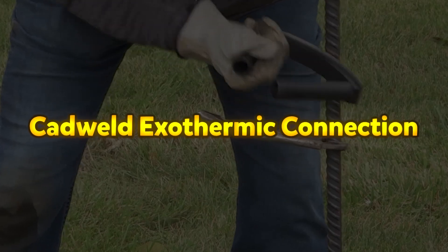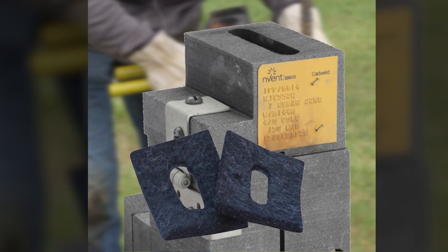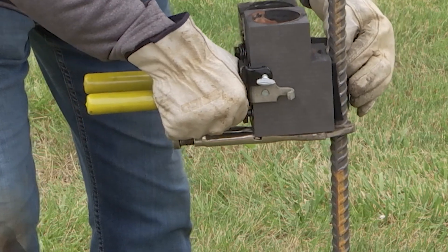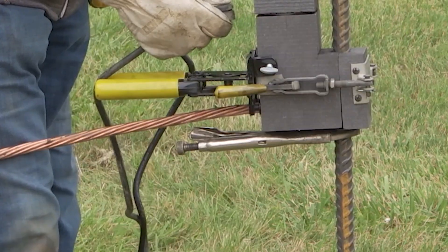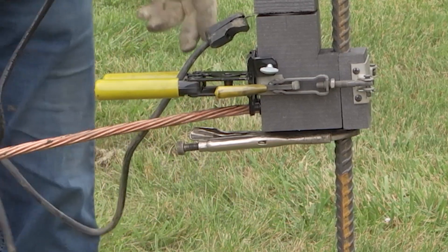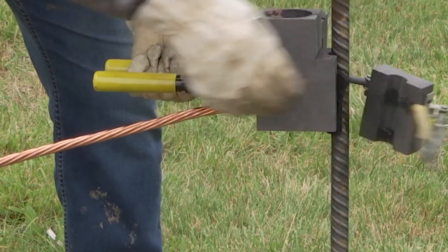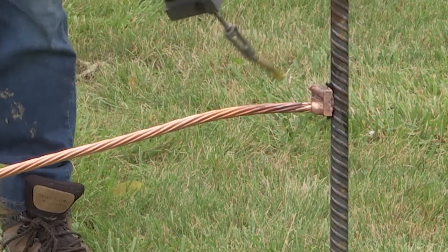CADWELD Exothermic Connection. The Invent Erico CADWELD Exothermic Connection is a globally trusted solution for creating electrically superior, permanent, and maintenance-free bonds in grounding and bonding applications. With over 100 million installations worldwide, CADWELD connections are relied upon by specifiers, engineers, installers, and contractors across various industries. Unlike mechanical connections, CADWELD exothermic welds will never loosen, break, or corrode in most environments, ensuring long-term reliability. When used alongside other Invent Erico grounding and bonding products — such as ground rods, bus bars, connectors, and GEM — CADWELD provides a comprehensive and trusted grounding system that meets the highest industry standards.